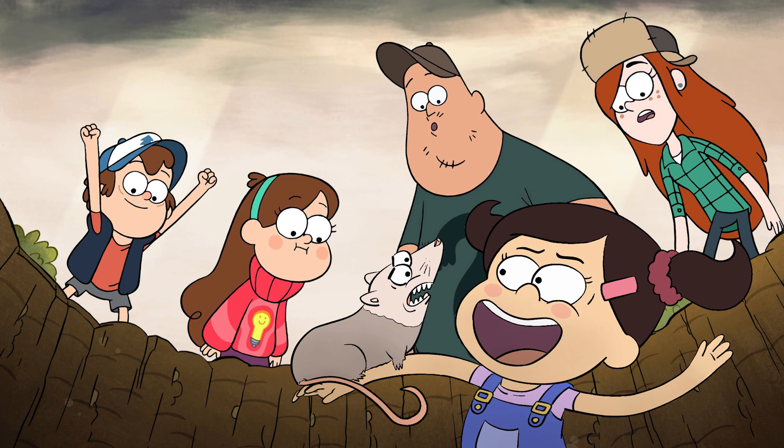I finally get to live out my childhood dream of being in a deep hole with a possum. Thanks again for watching, and let me know in the comments what other kinds of TV shows you'd like to see me draw myself into.